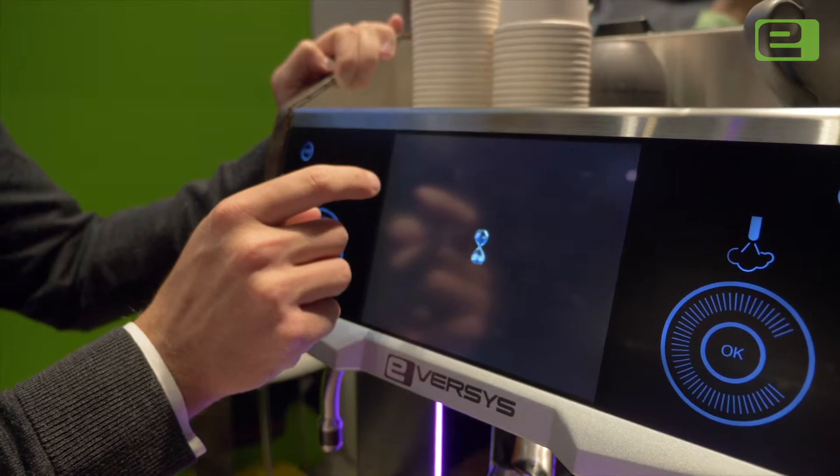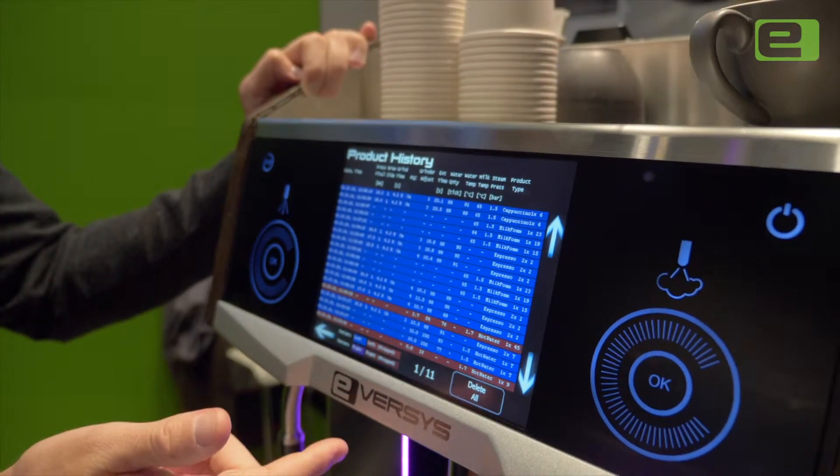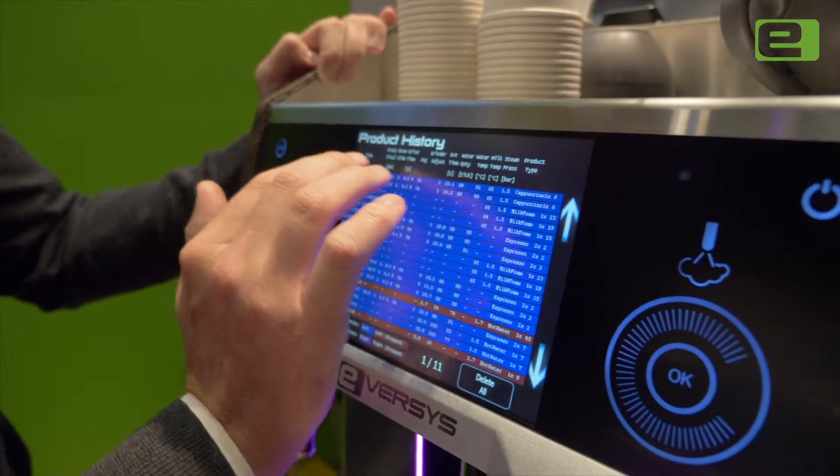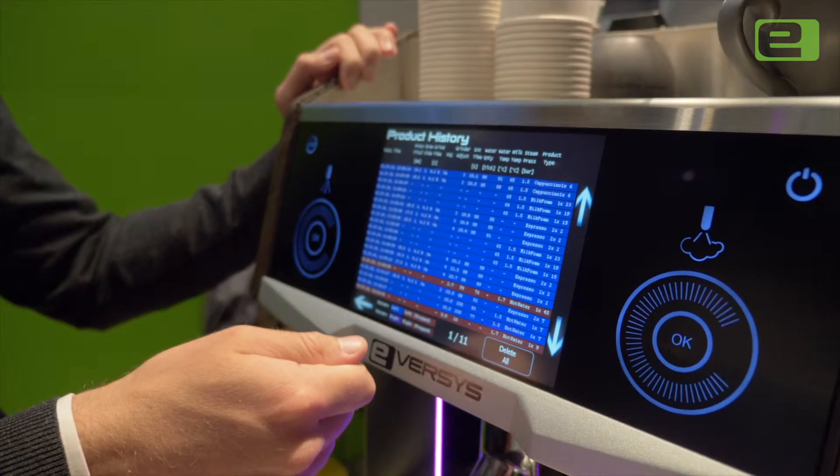Here we have the product history. This is all of the espressos, waters, and milks that we've been making all day long, and we can see all of the variables — just as if we were a barista manually recording every single shot that we've made.